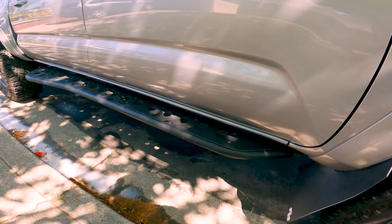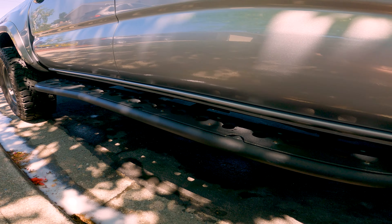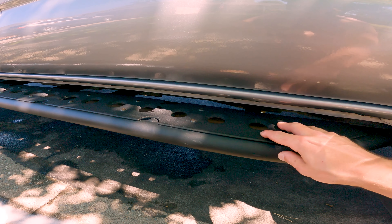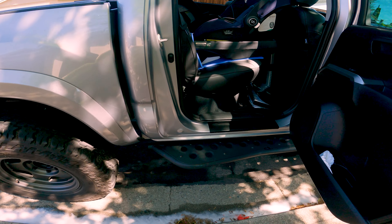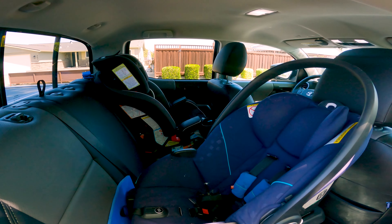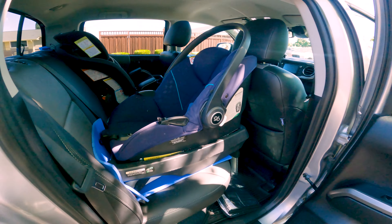Moving on to the armor — got Cali-Raise sliders. These are the zero degree bolt-ons, powder-coated black with the Line-X fill plates. Makes it nice for my kids to climb in and out of the truck to get up into their car seats. Got a two-year-old and a four-year-old, so it makes life easy for them.